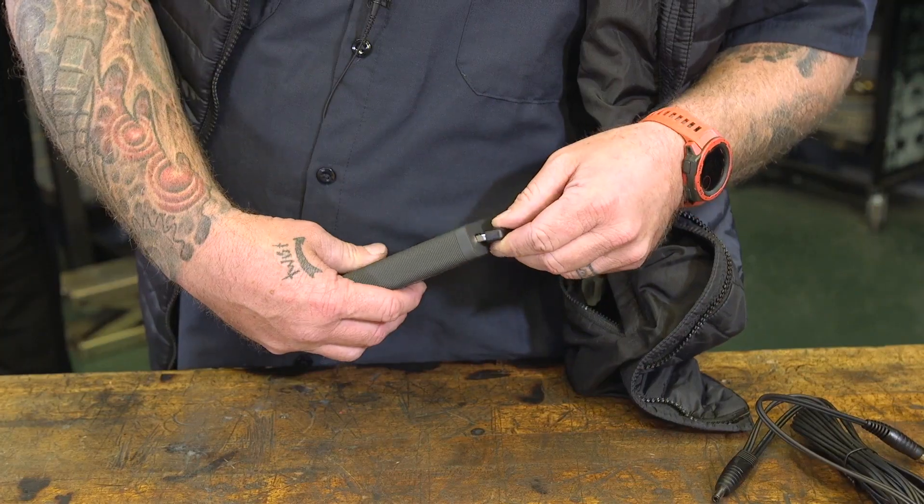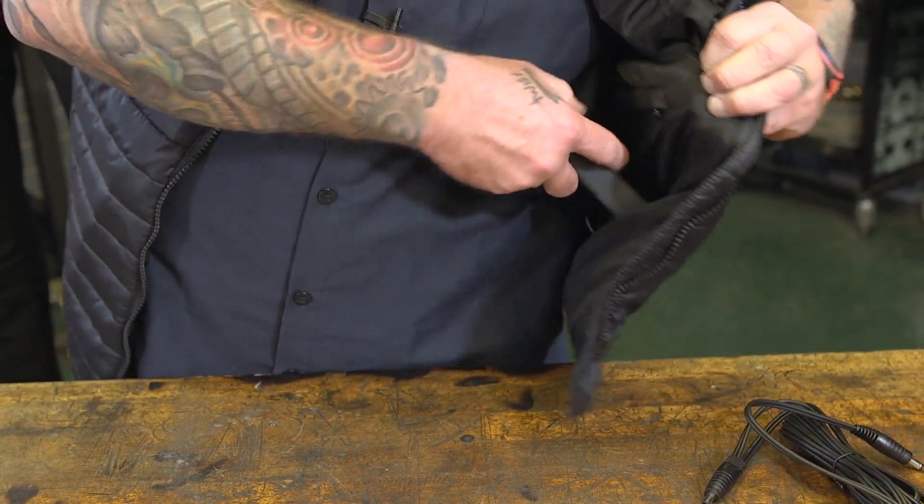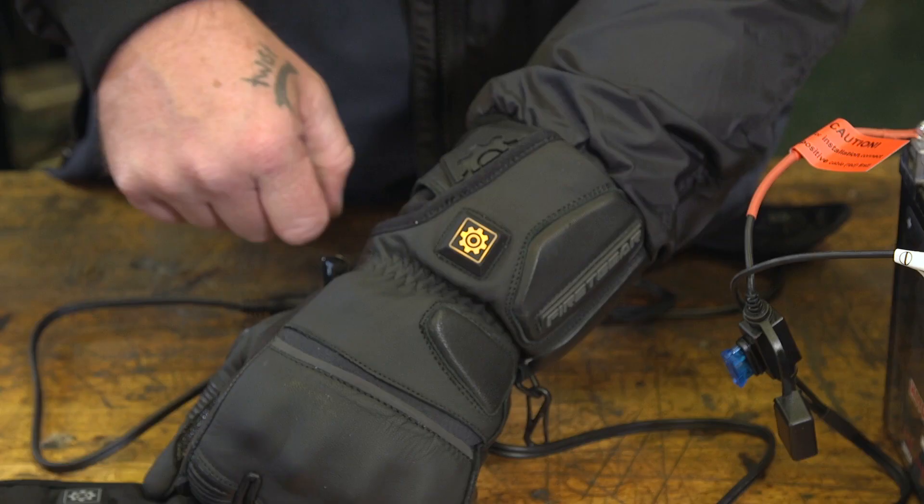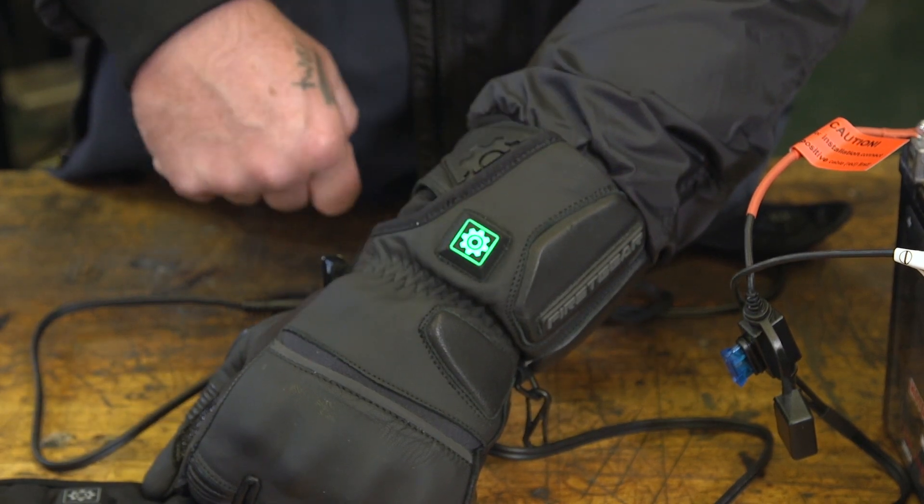Two of the big changes are the option to use a battery and the controllers. The old two-dial controllers you used to have to wire up or put on your bike are a thing of the past. All of them have their own little controller so you can control the heat range right there on the piece of clothing itself. You don't need the old dials anymore.